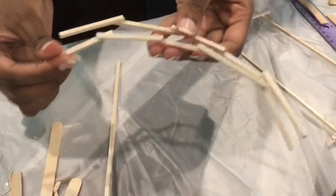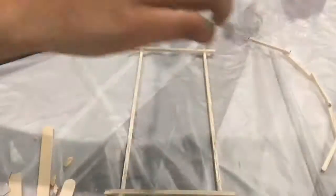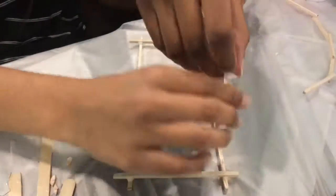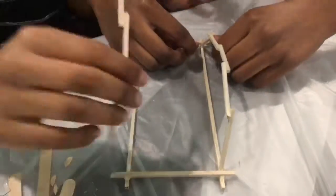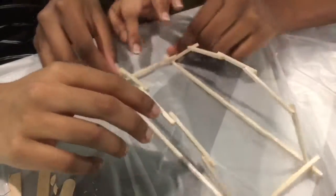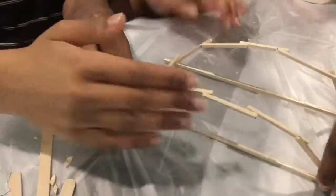The hardest part was getting the arches to stay down onto the base, because they took a long time to dry, so we had to use something to hold the arches in place.